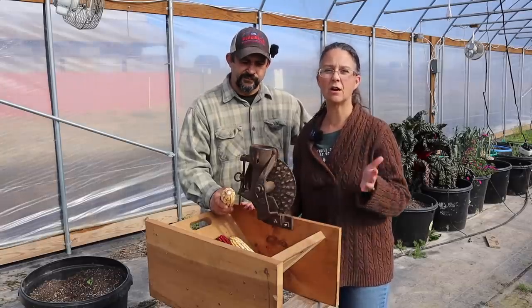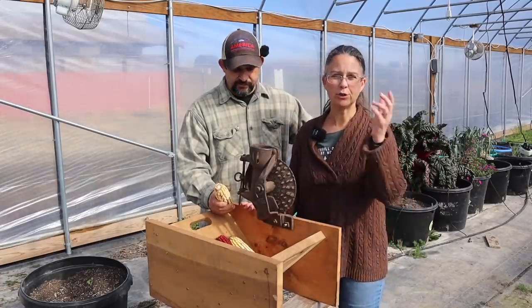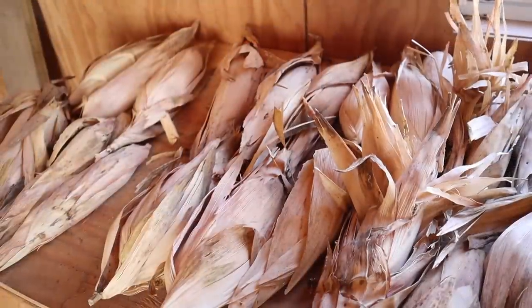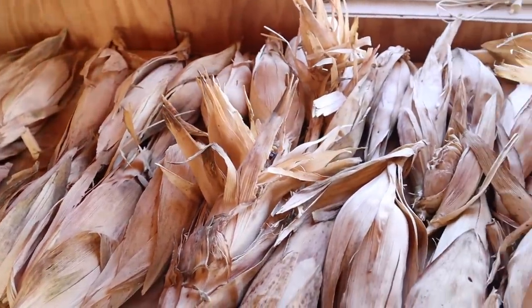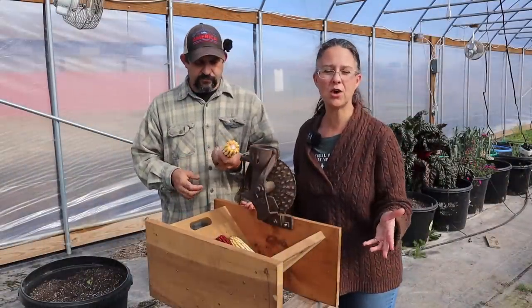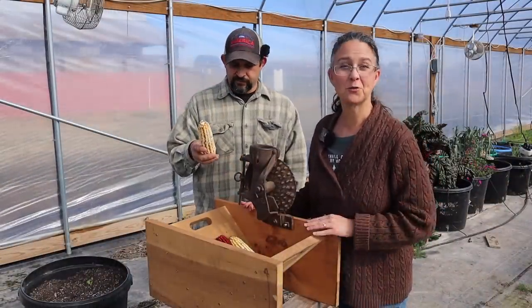This corn here we harvested from the garden about a month ago. We pulled it off the stalk and let them dry in the sprout house. Today we shucked several of those cobs of corn so that we could show you how beautiful it is, what it looks like, and we can get on with the rest of our video.